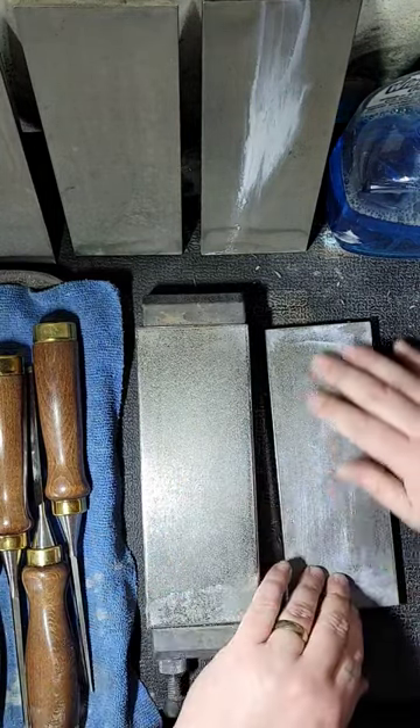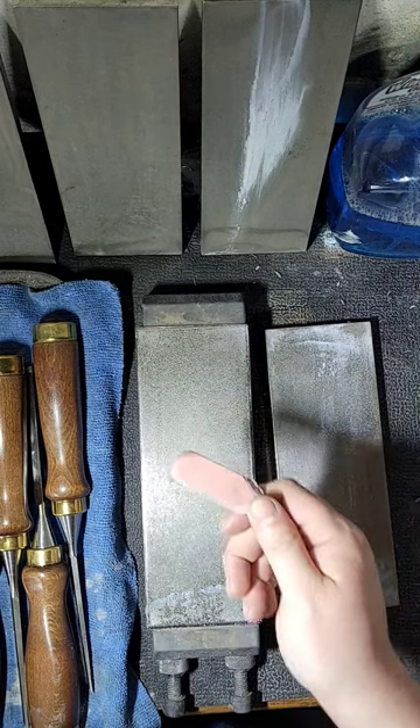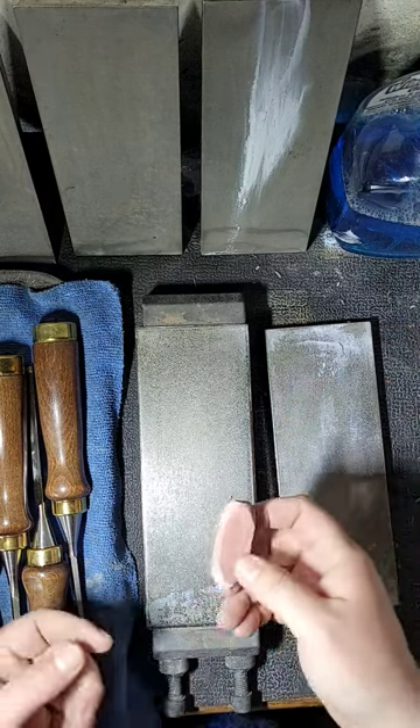Roughs it up, smooths it out. And it speeds up the process a lot faster. The other thing is — clearly I'm not following it — but keep your stones clean. Grab a pencil eraser and use it to clean your stones, and you will see them cut a lot faster.